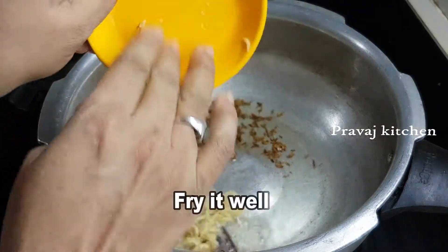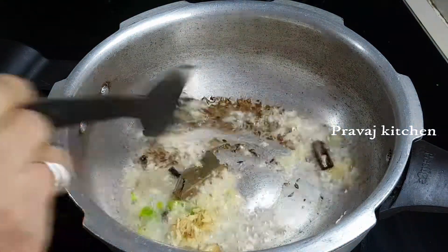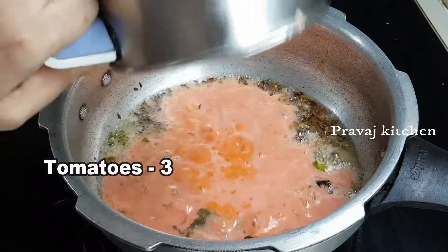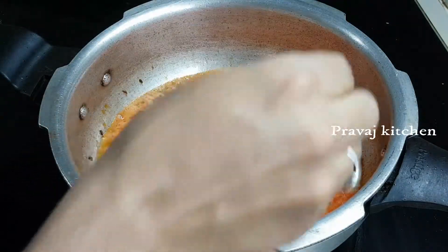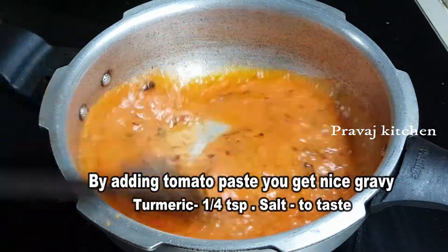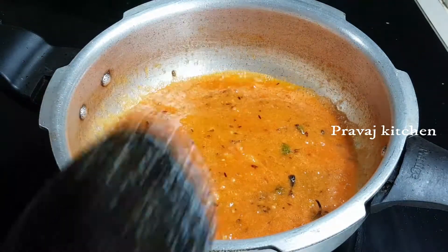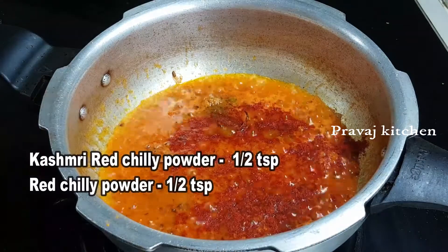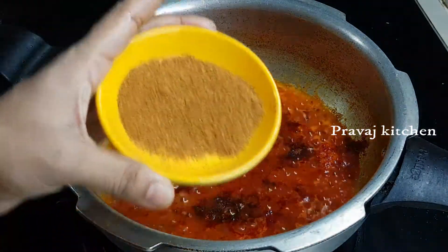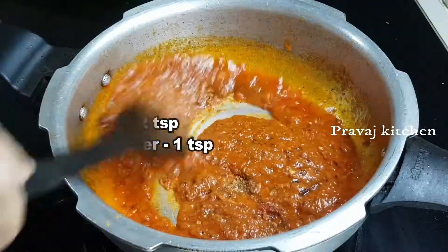We will make a lot of salt. Now, add a little bit of salt. Add 1 teaspoon of salt. Add 1 tablespoon of garlic, which is called tomato paste. Add 1 teaspoon of salt. It will taste very good.